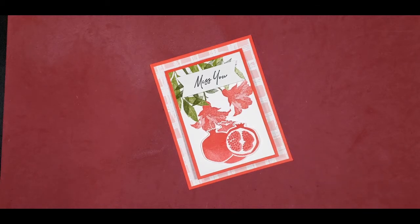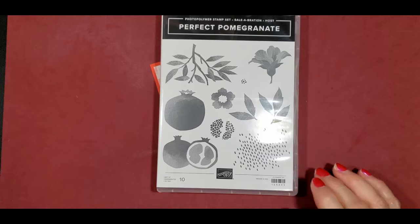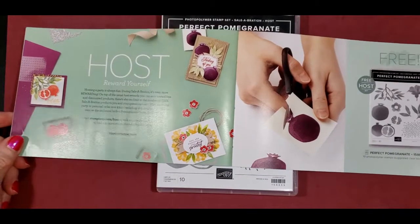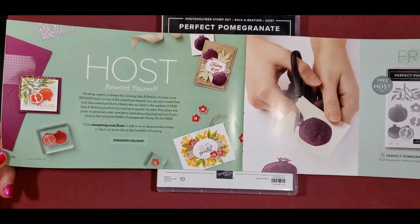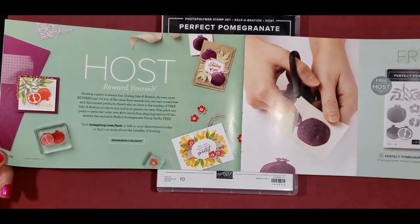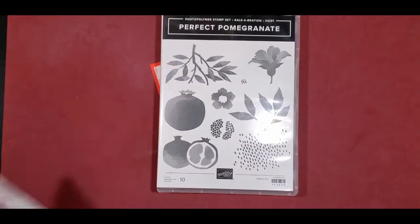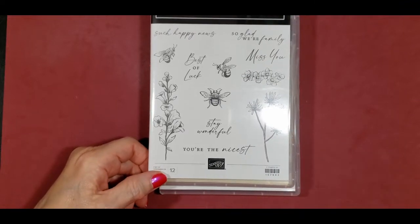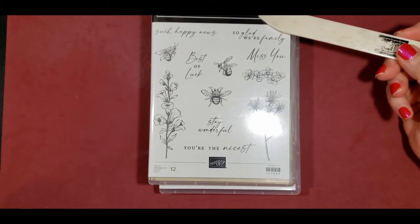Here's the card we're going to be making tonight using the Perfect Pomegranate stamp set — it's a Celebration stamp set. It is also a hostess reward, so when you have a $300 show you'll get it absolutely free, or you can place a $300 order and get it absolutely free. For the sentiment on the front of the card, we used Miss You, which I got from the Honeybee Home cling stamp set.